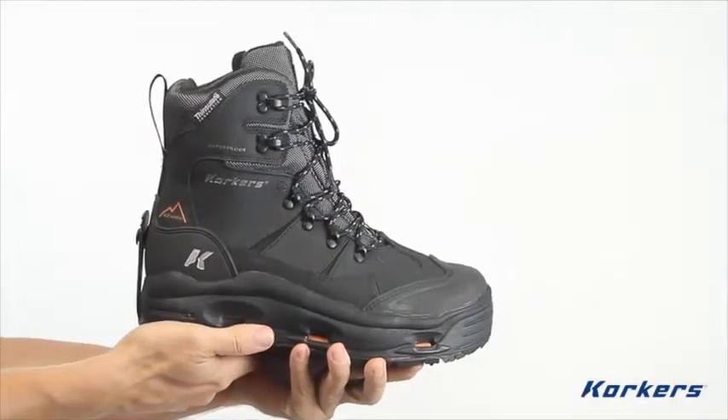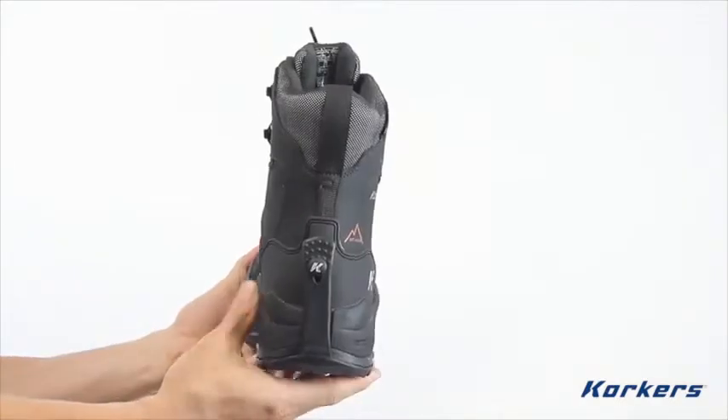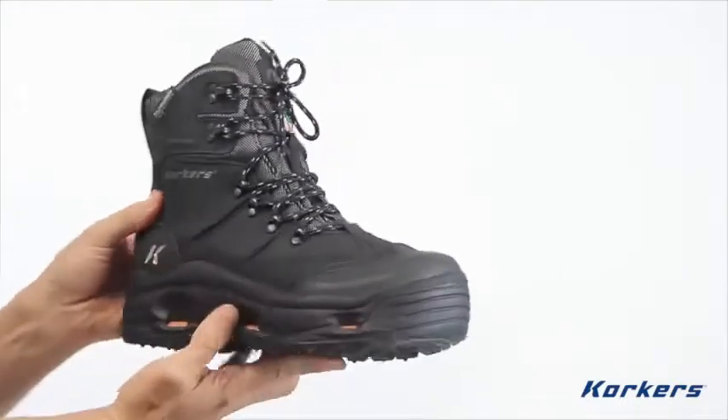Hey there, my name is Ari and today we're going to check out the Snowjack Pro Winter Safety Boot from Corkers. When you work outside in the elements, there is no such thing as a day off or a snow day. You need gear that's dependable, durable, and keeps you comfortable in the most demanding conditions. That's why we created the Snowjack Pro Safety Boot.